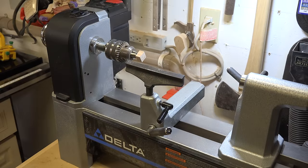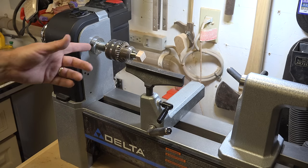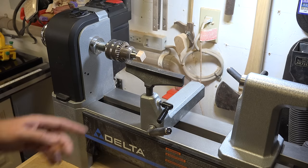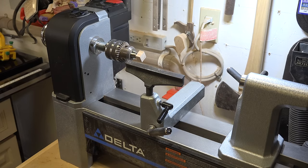You can see here that I've taken that brass rod that's been epoxied into the block and set it up into a drill chuck in the headstock. I'm going to turn our speed down and we're going to turn a little decorative knob on the end of this.